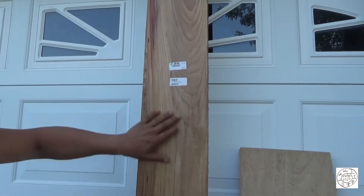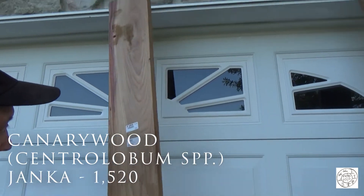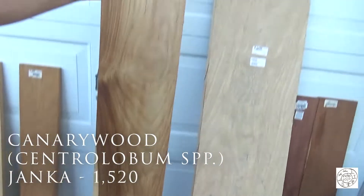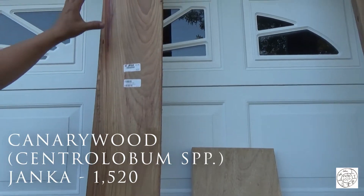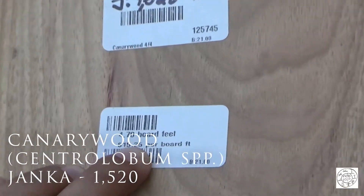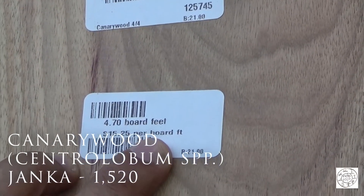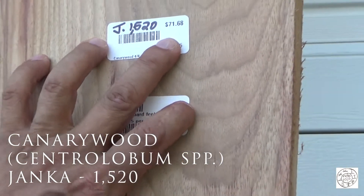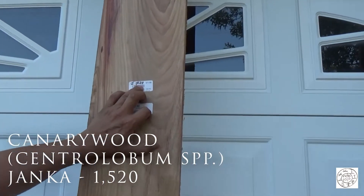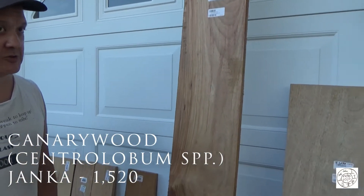Here we have a board of canarywood — very colorful wood. When I get this planed and jointed, it's going to be rather yellowish with some nice reddish streaks in there. It's $15.25 a board foot, and this board comes to $72. It has a Janka of 1,520, which automatically puts it into the Egyptian drill category.